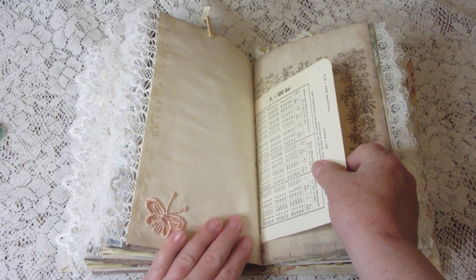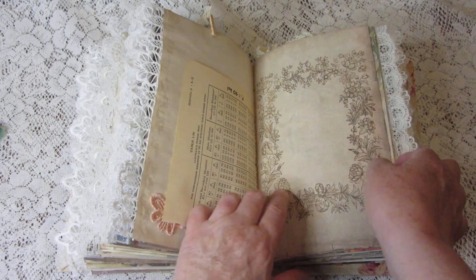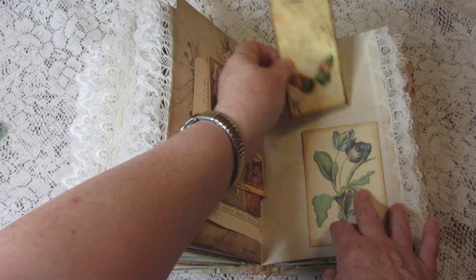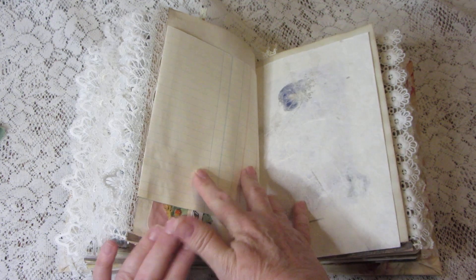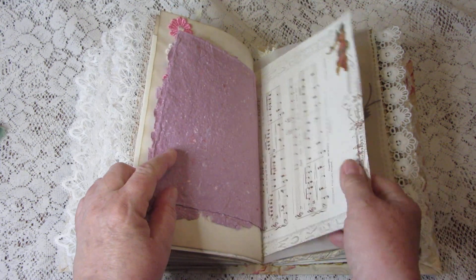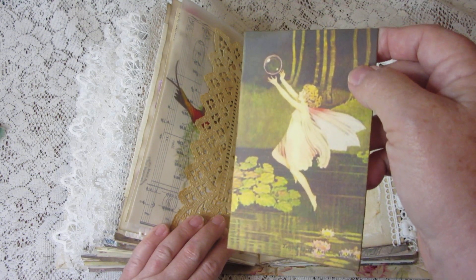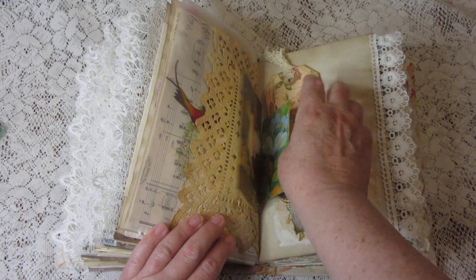This side pocket has a pretty ribbon from India — just because it's pretty, not because it's particularly old. Here's some more vintage book pages. More pretty journaling cards and a tag. More vintage sheet music, more vellum, another square doily, and a lovely fairy-with-a-bubble card. Here is a vintage playing card and another tag.